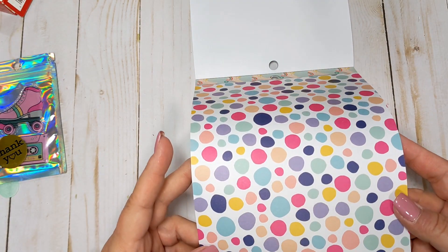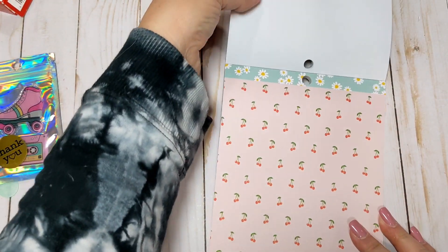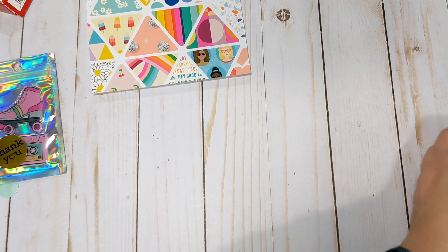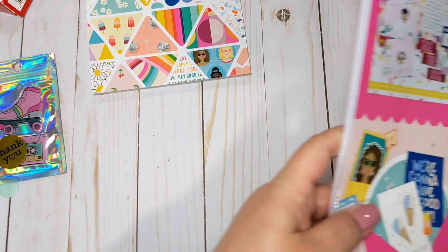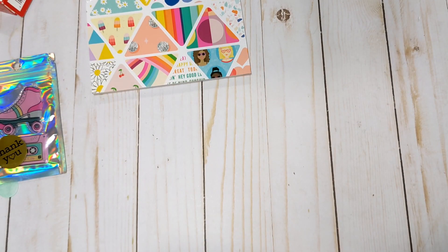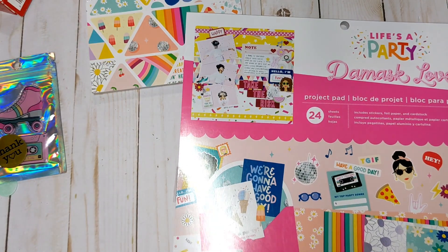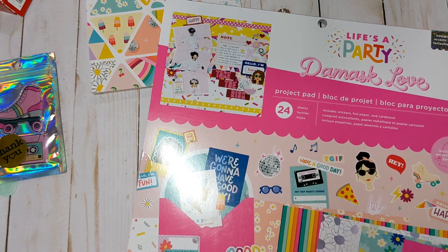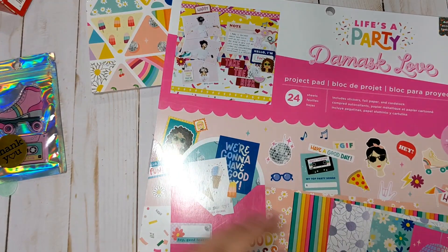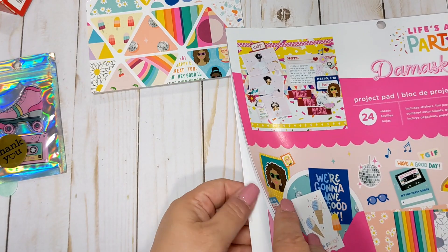This multicolored page is really pretty, and then it repeats. That is the 6x8. The collection also comes with the project pad. Normally I pick these up at Joann's. With the project pad you get coordinating paper to go with the collection. I'm not sure if there's a 12x12 with this — if there is I'll have to find it, or I'll pick up some single sheets at Joann's when they get this collection in.